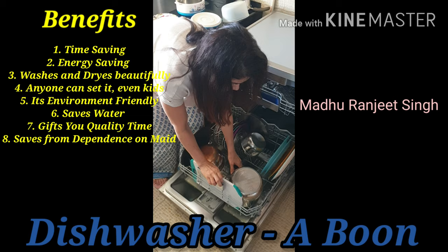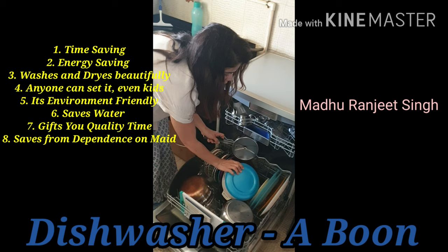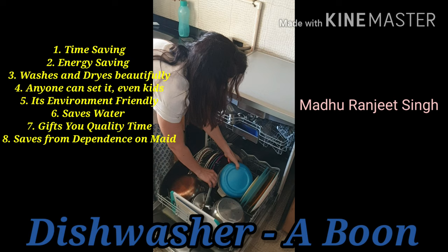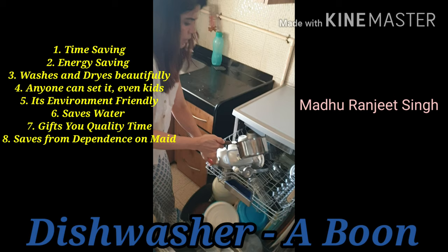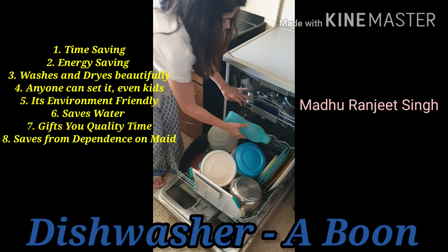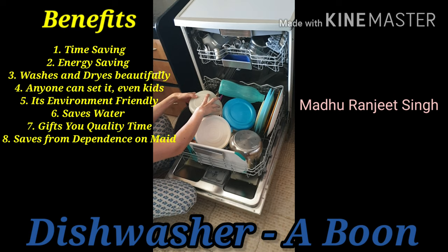The vegetable cutter can also be put in here. This is another plate, a casserole, and even the dakkan — it all goes in here. Place them properly and neatly. There is some space on top, so I'm putting my tea items here. Even water bottles can be placed — this small one I'll put here, and the other one I'll adjust here somewhere.